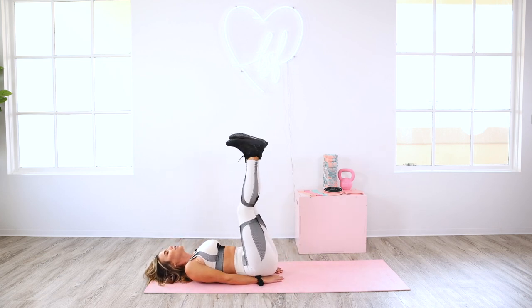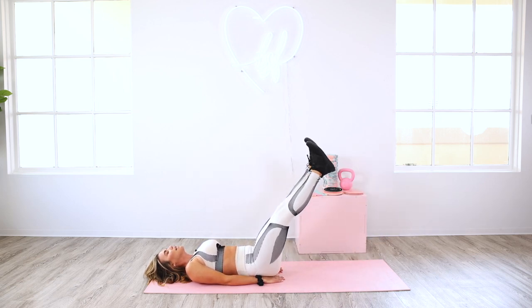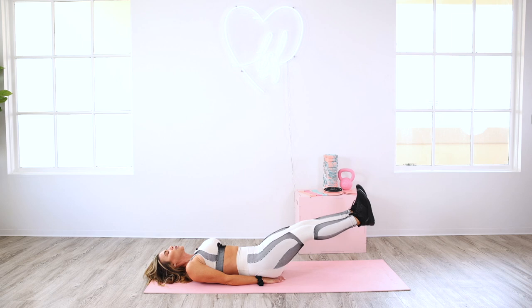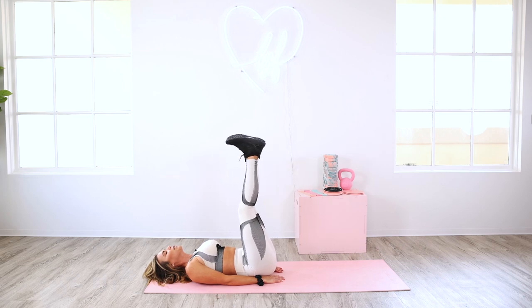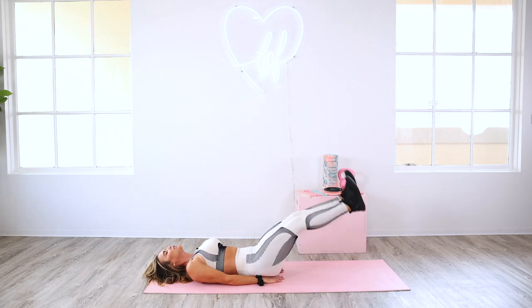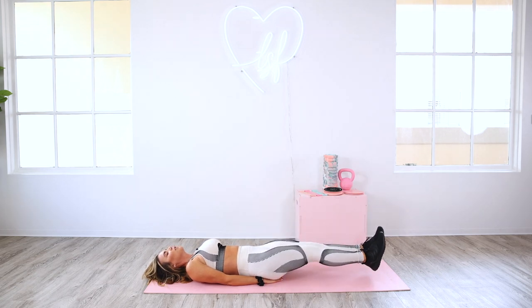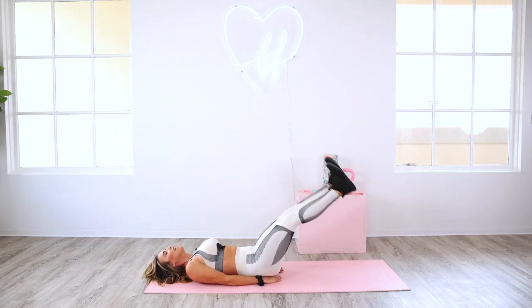Bring your hands down under those hips again. We're going to do double legs. Point your toes — go down, two, three, four, and up. You don't have to go all the way to the floor. Depending on your strength and your lower abs, that might feel like too much — your low back might be lifting. If that's the case, only go to where you can and then bring it back up. Exhale, drive it up. Down nice and slow, exhale, drive it up. Give me four more — three, two, and one.